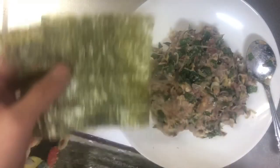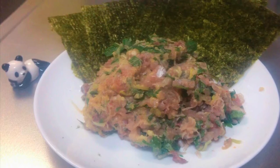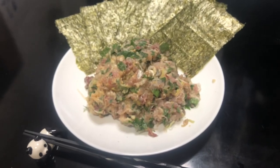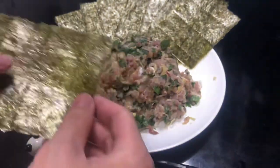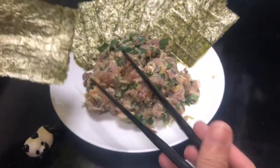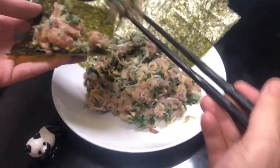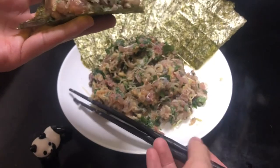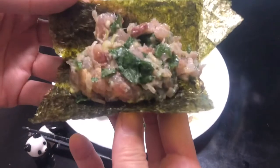If you have dried seaweed, that makes it even better. Okay, now it's done. That looks nice. Let's eat it. You can eat it as it is, but I recommend eating it with dried seaweed. Take some Namero, put it on the dried seaweed — which is called nori — and just roll it up. I've put a bit too much, but never mind.